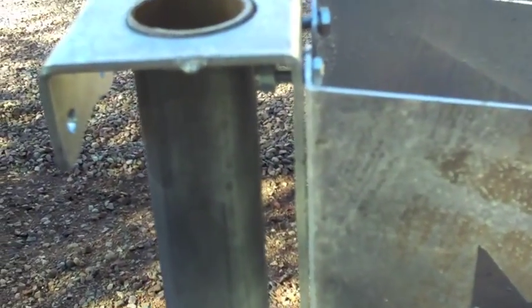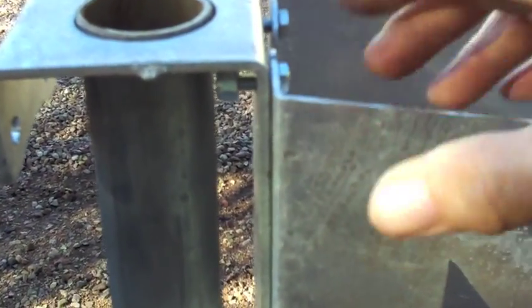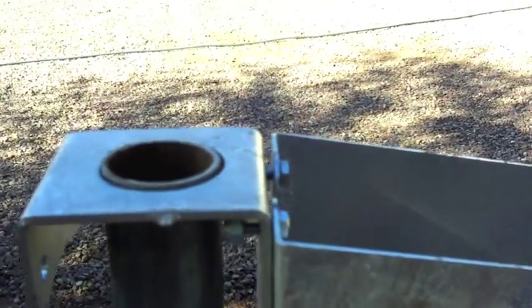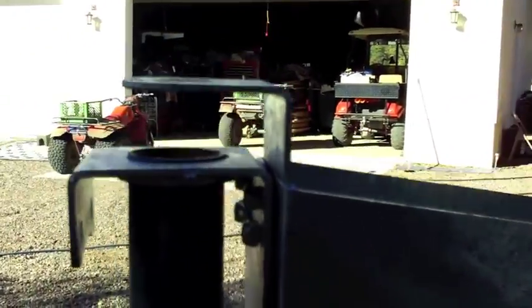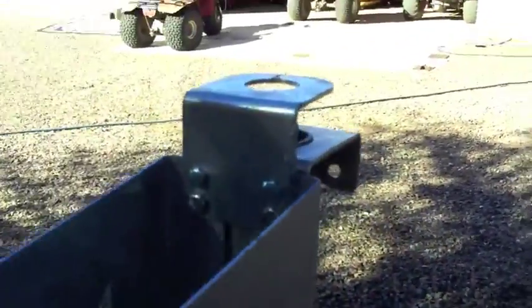Once you have the bottom four in and it's still loose, you can wiggle them around. You don't want them too tight. You still have that top piece in here — you take out these two bolts and put in the top part that holds the wire. With all the bolts in, they're still just finger tight with lots of room.